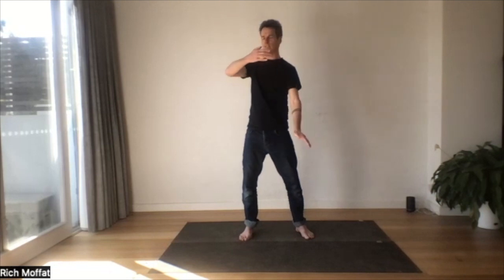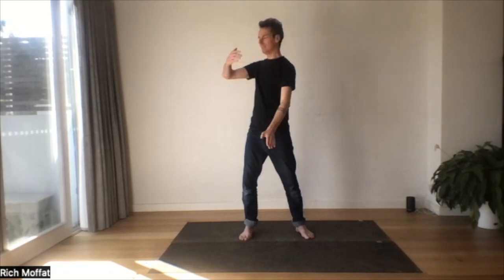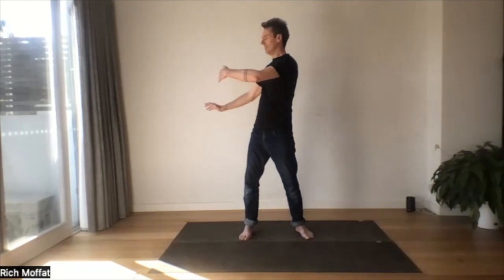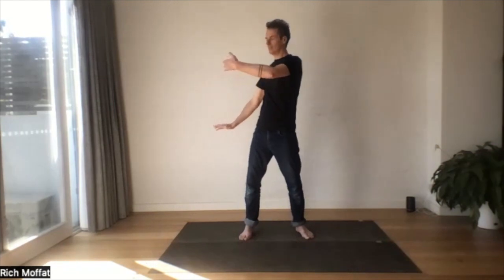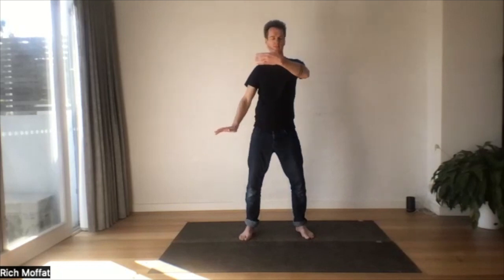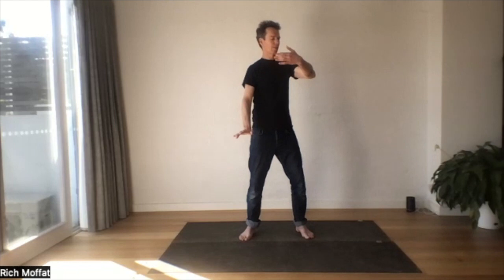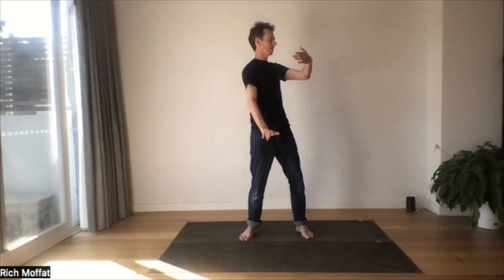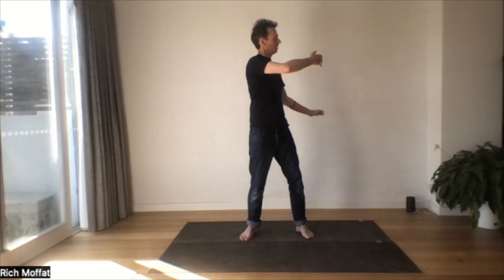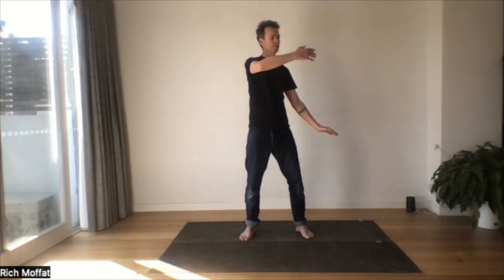Notice if there's any tension in your jaw, your cheeks, your neck. You might like to invite a feeling of relaxation into every muscle in your face — 43 muscles. And most important of all, just find that rhythm with your breath.